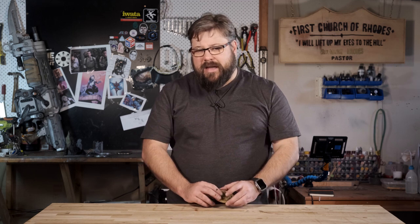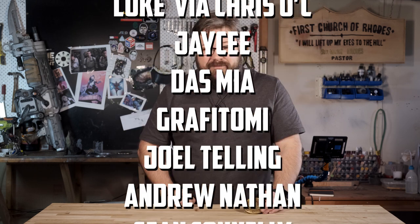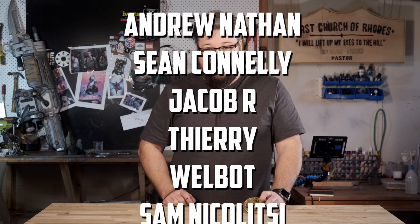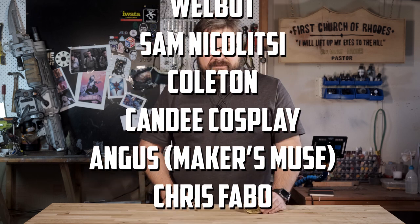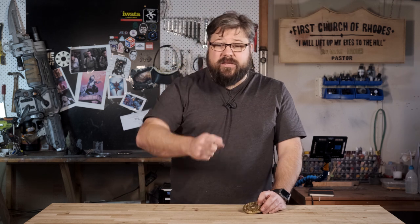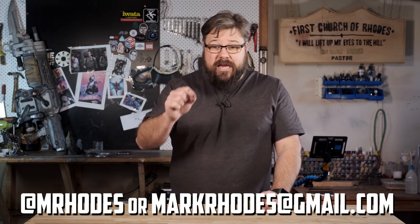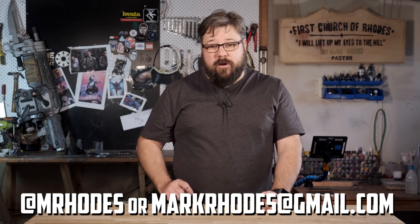That brings us to the giveaway. As mentioned in my previous video, I'm giving away all of these markers. Right now your names should be flashing up on the screen. If you are one of those winners, reach out to me via social media or email me at markroads.gmail.com with your postage details and I'll get your marker in the mail as soon as possible.